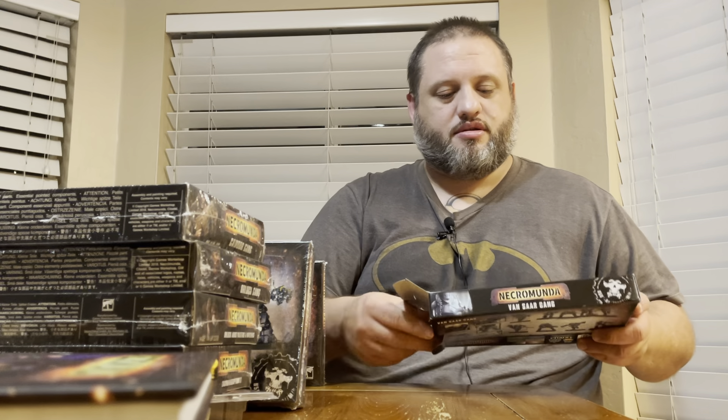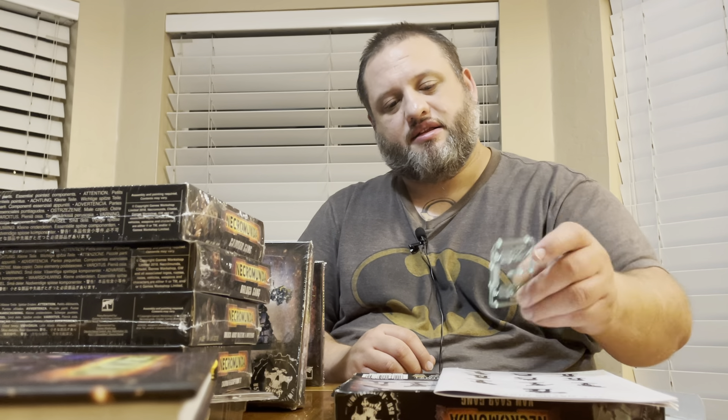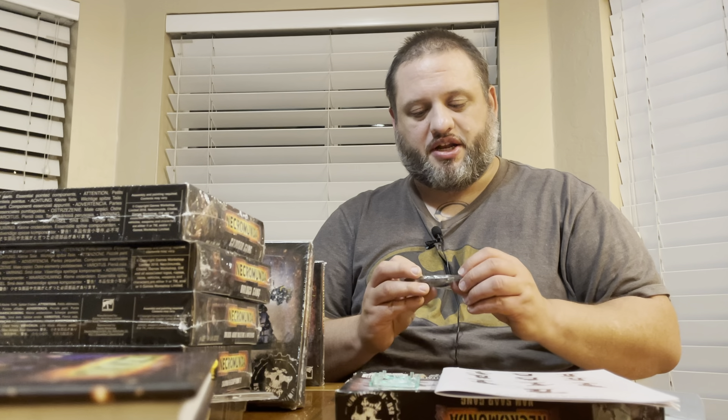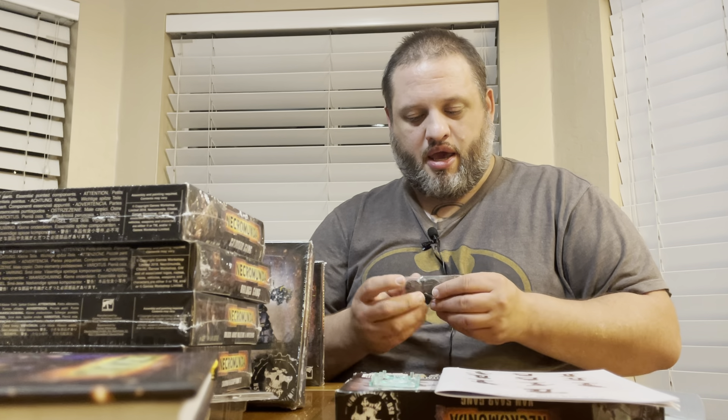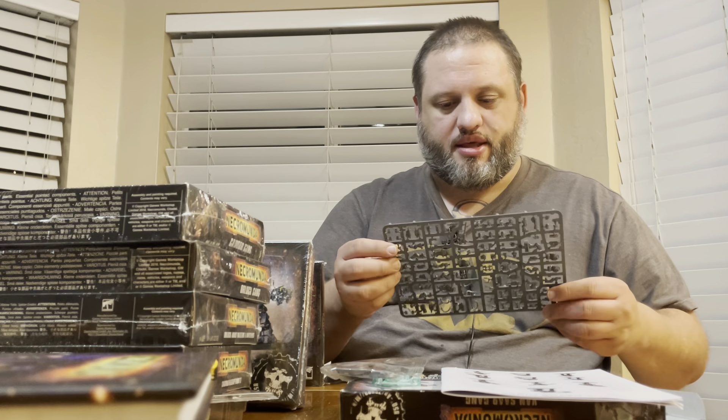As far as the stuff we received in trades: we have the Van Saar gang, and we also have Cawdor and Orlock. There are also some of the expanded add-ons for each of the gangs. The only ones we're currently missing are the Van Saar add-on, which is currently out, and the Ogryn gang, which is much newer.